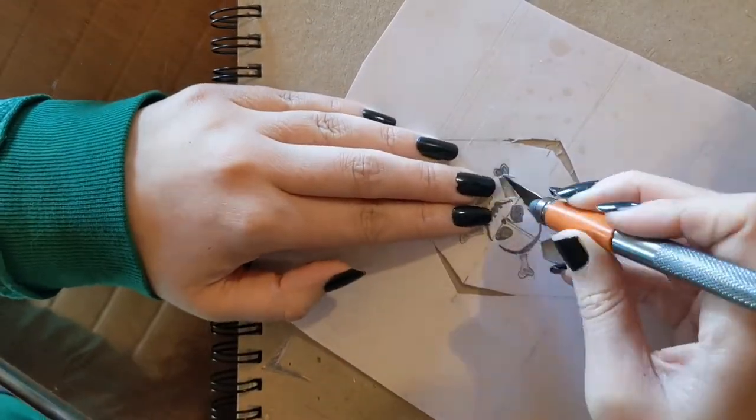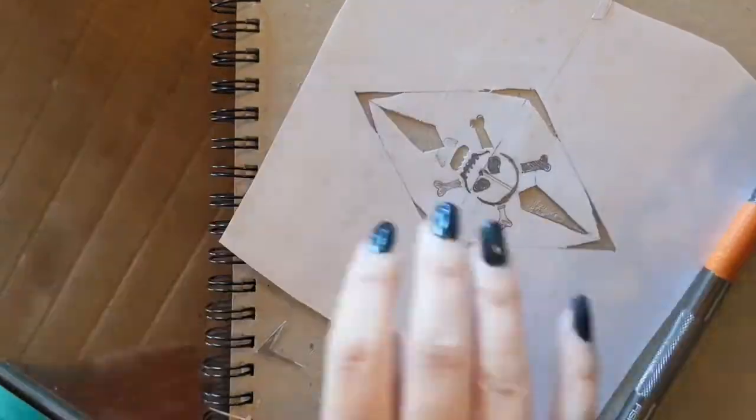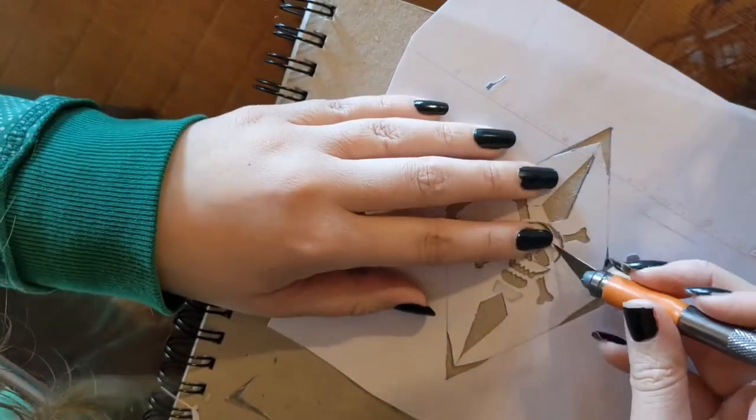Notice how the bones don't connect all the way to the jawbone. If you make your little holes in your design too large, sometimes it'll lift off of your piece and be really hard to stamp with.